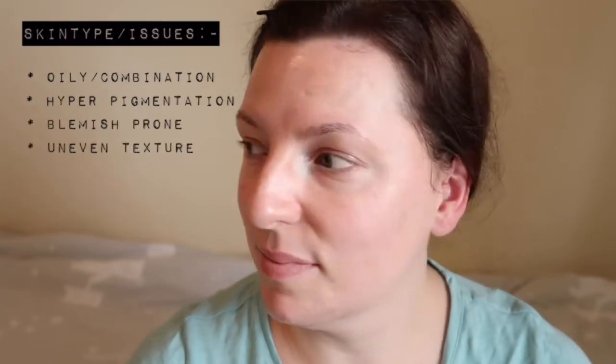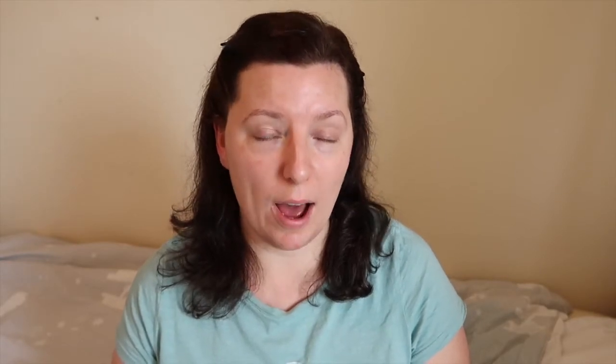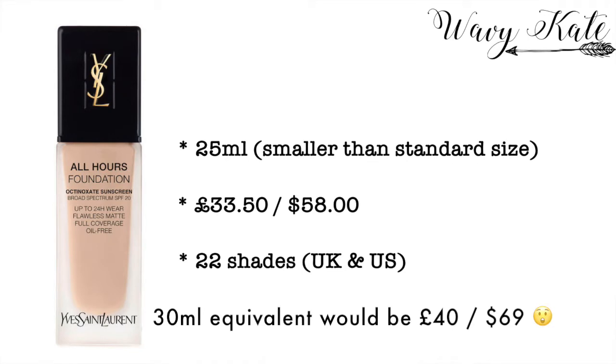I am so excited to give this foundation a go — I've been sitting on this sample for such a long time. I had an email from Fee Unique quite some time ago saying, hey, do you want to try the new YSL foundation? A lot of the lighter shades had already gone, so this was amongst one of the lightest shades still available, but I'm hoping I've done a good job matching it from swatches online. The foundation is called YSL All Hours — I keep getting the name wrong and wanting to say 'all nighter' or 'all dayer'!